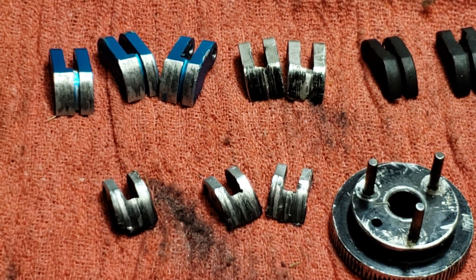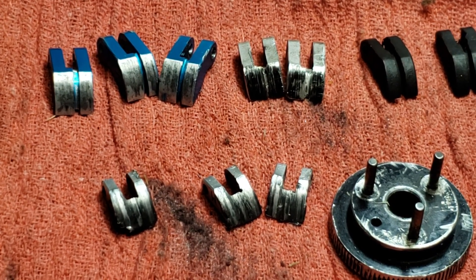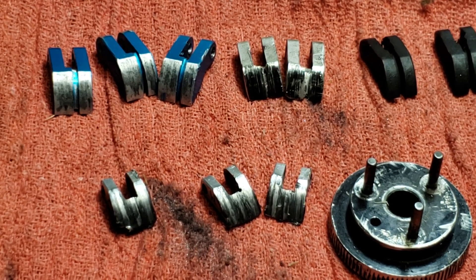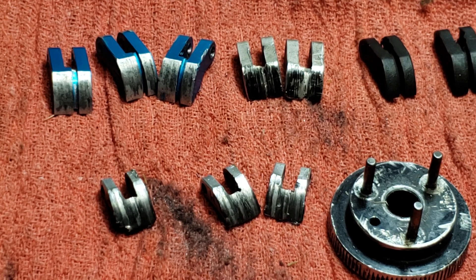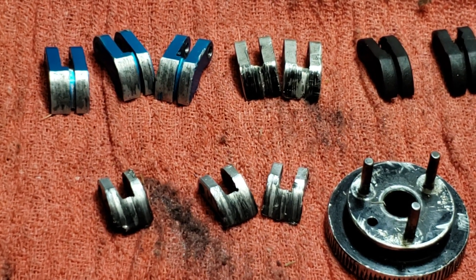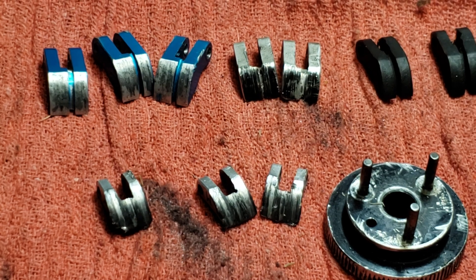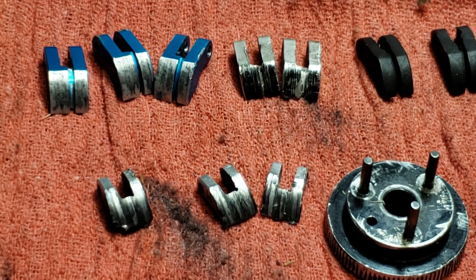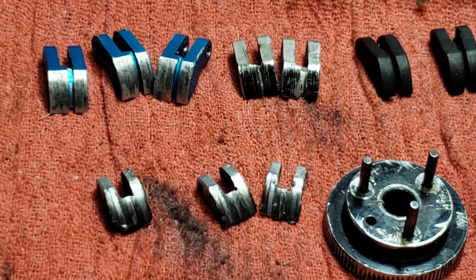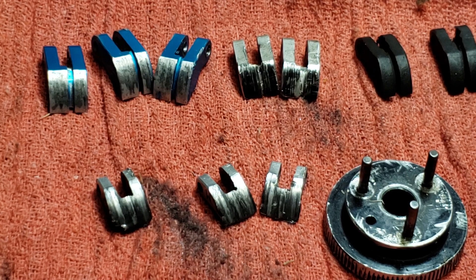What's up YouTube, it's Cole John with TTR Racing, here again to give you a quick video. My goal when I started this channel was to make these videos for the budget racer and budget basher.